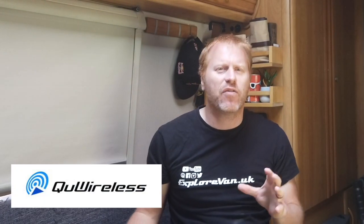To improve our cellular connection we have tried a lot of different antenna options over the past few months to try to get the best internet we can in the van, but this one is just a little bit different. Keep watching to see how Q Wireless have taken a different approach to their antenna design and how it performs.